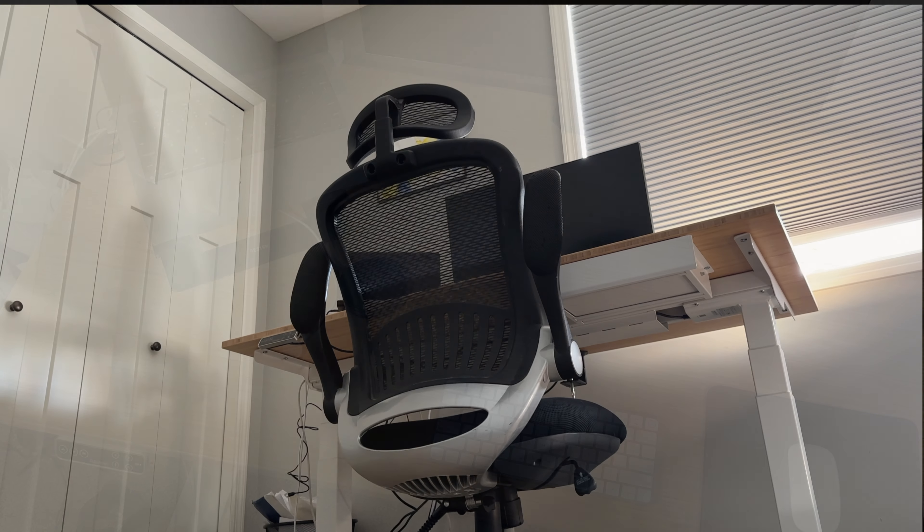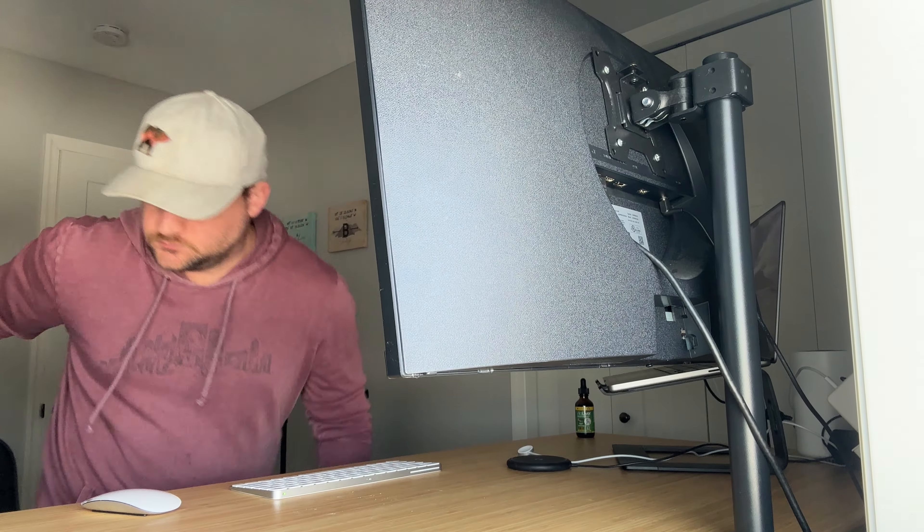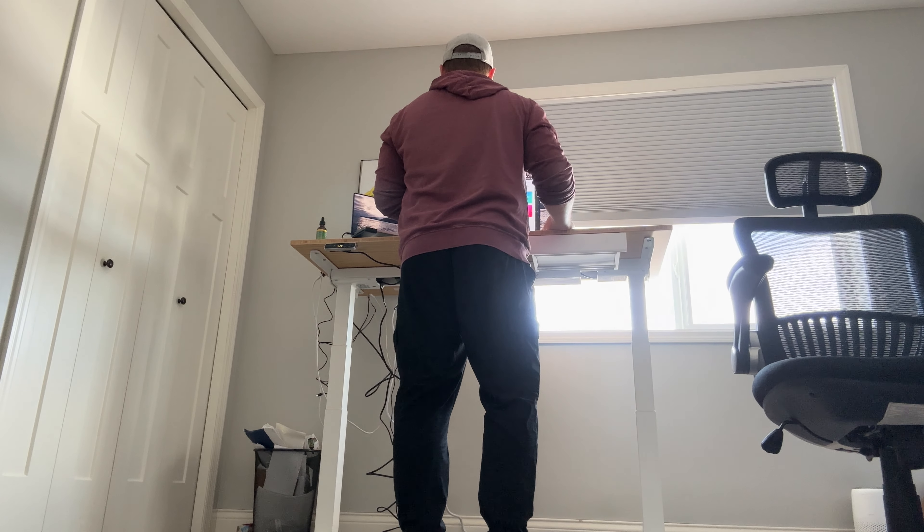After installing it, the first thing you notice is just how sturdy this desk is — this thing is like a tank. It's got a good amount of weight to it and a wide base with wide legs. I live in a household with small kids, so it's really important to me that if they come in here and try to hang on the desk, it's not going to topple over. I have no worries about this desk falling over at all.